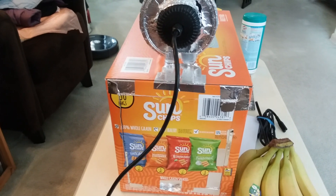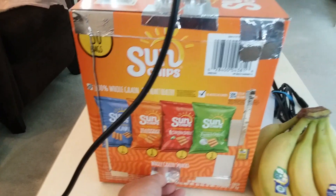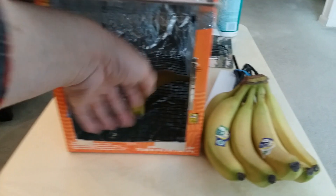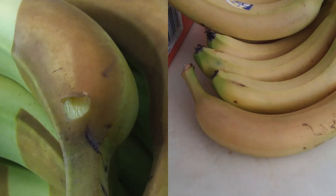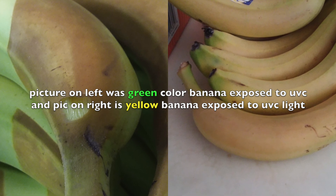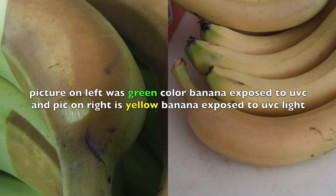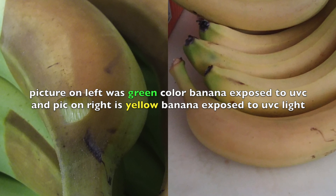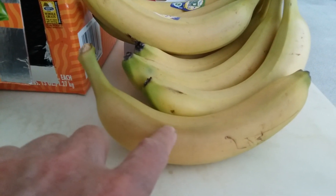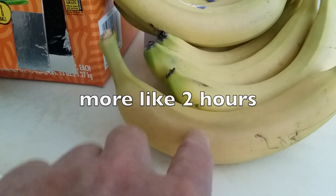Okay, after more than an hour, I'm gonna turn off the light and take out the banana and take a look. I just took the banana — this is the one that was inside this box for well over an hour.